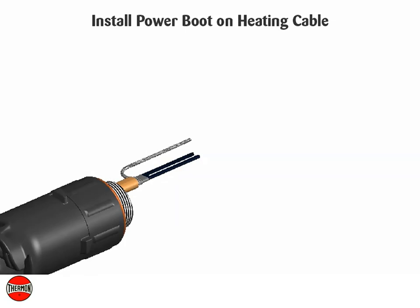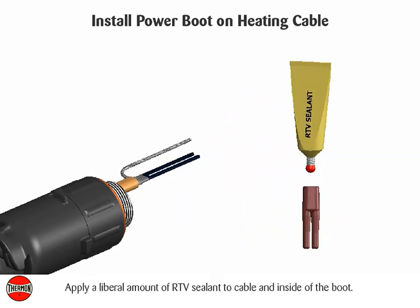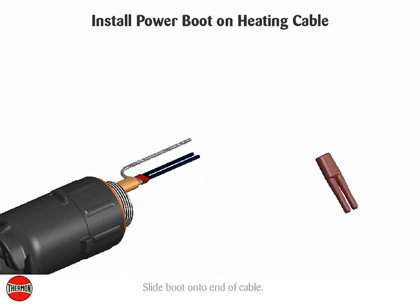Install the power boot on the heating cable. Apply a liberal amount of RTV sealant to the cable and inside of the boot, then slide the boot onto the end of the cable.